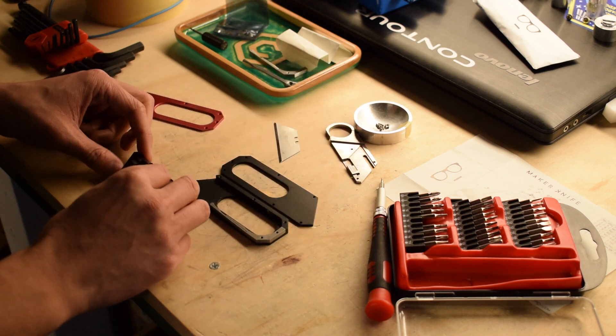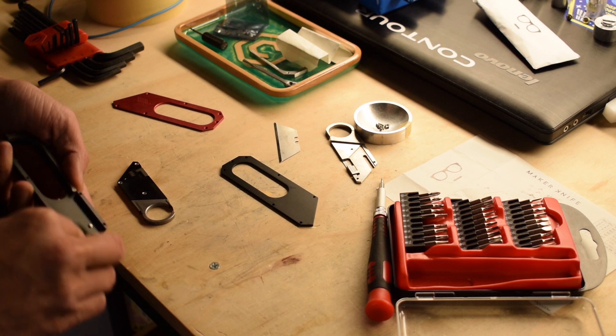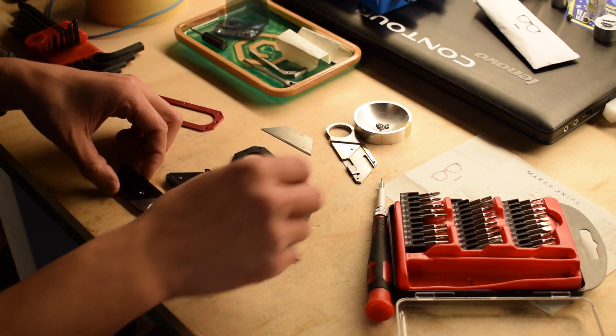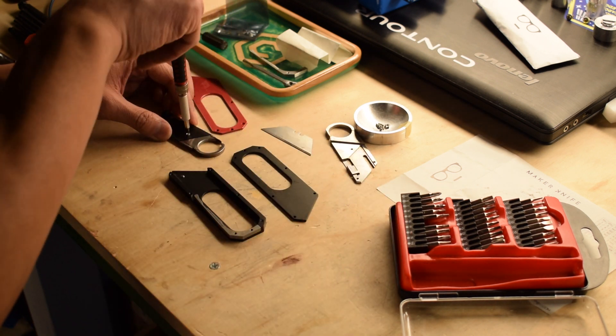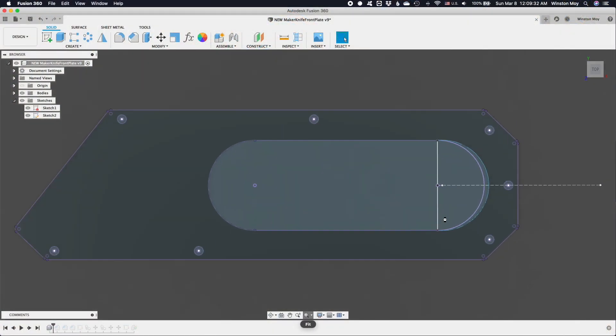Here's the rundown of my modifications. The most common piece people will swap out is the front cover plate — it's a flat piece that's really easy to machine or even laser cut. Excluding the countersinks, Jaco's team gave me the DXF of the maker knife and I used that to create a basic model in Fusion 360.